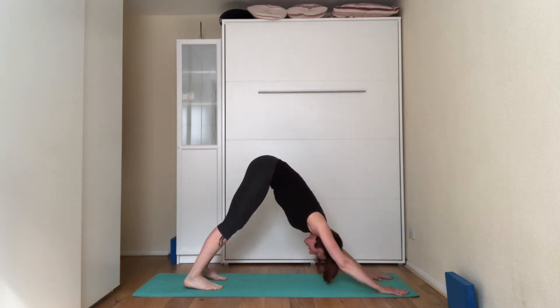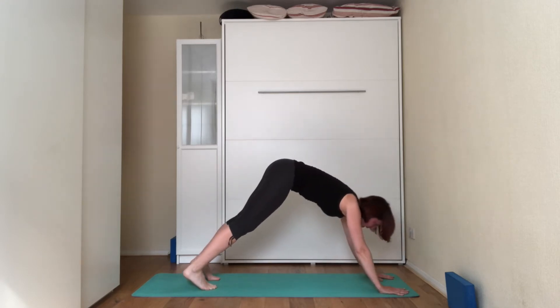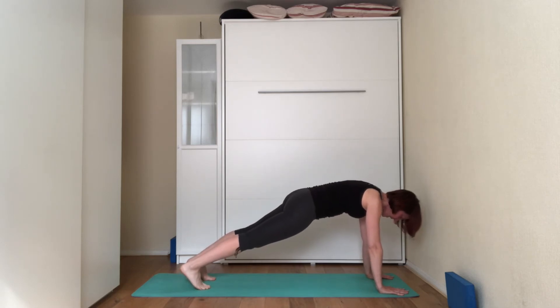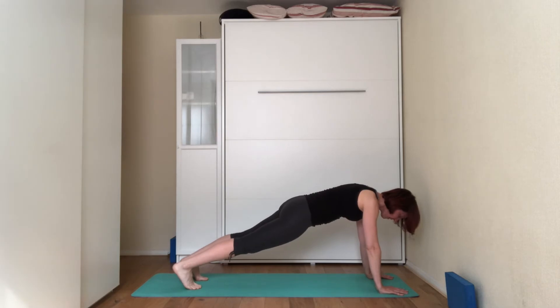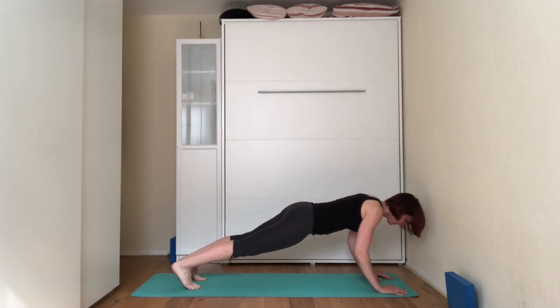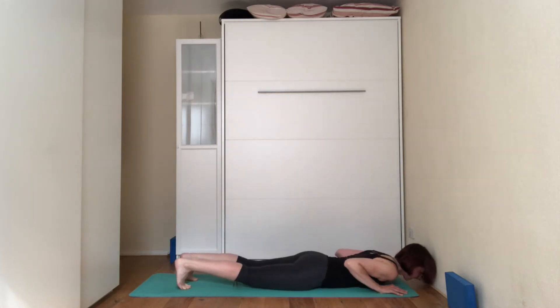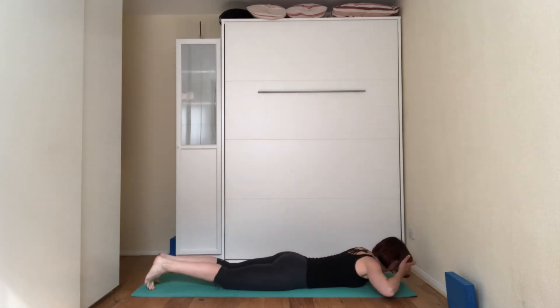On the next inhale, come into a plank — on your tiptoes, bringing the shoulders just above the wrists. We're staying here for three, two, and one. Then we're going to start lowering ourselves down. To the count of five, you can bring the knees down if you want — we're going to gently lower ourselves down onto the floor. Once you're on the floor, shuffle your body so the whole body is on the mat.